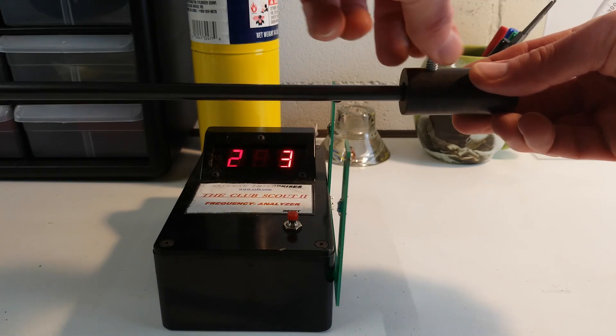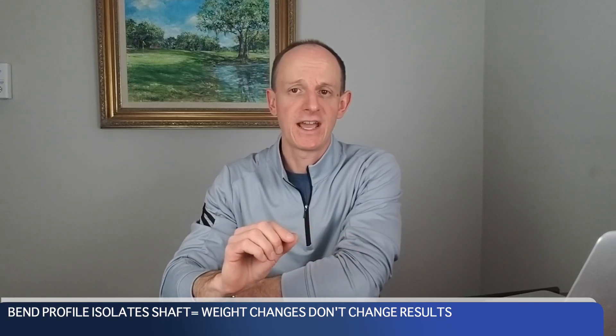In order to understand this, we need to differentiate the frequency method versus the bend profile. Frequency does not isolate the shaft. In order to get frequency measurements, it's not just looking at the shaft — it's looking at the shaft plus an amount of weight added to the end of the shaft. That makes a huge difference and explains why we get different results. Compare that to the bend profile, which isolates the shaft. It doesn't matter if I have 200 grams or 400 grams sitting on the end — the bend profile of a shaft does not change. It's completely isolated from other parts of the golf club.